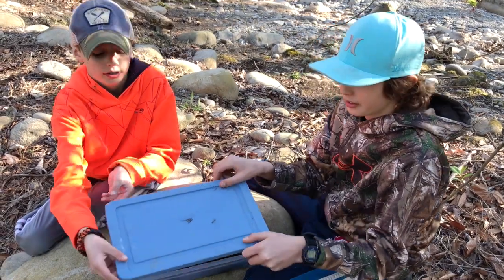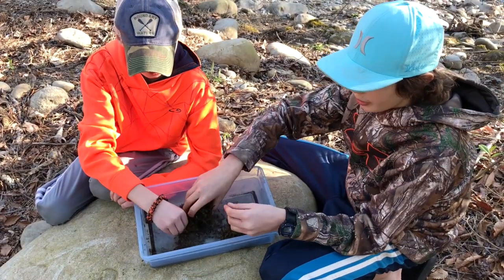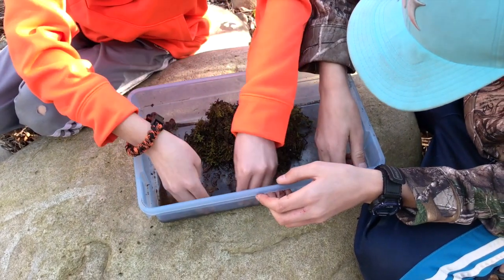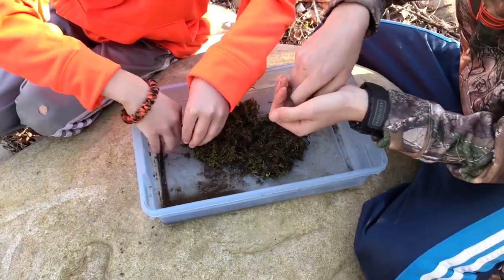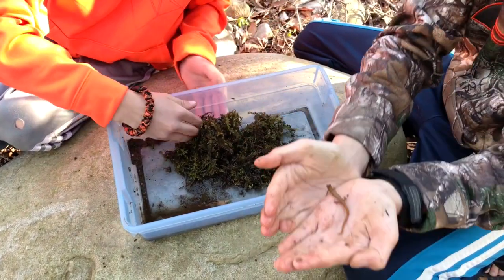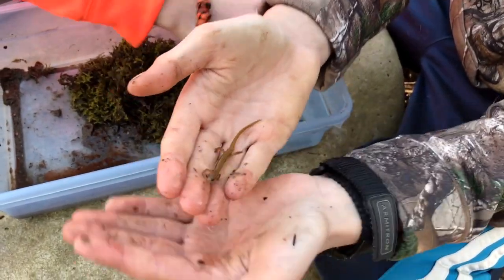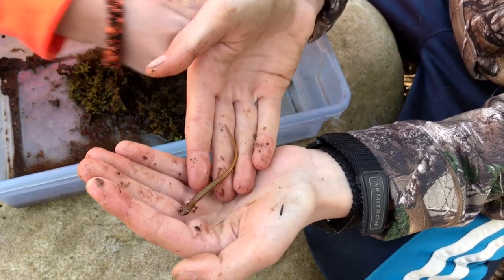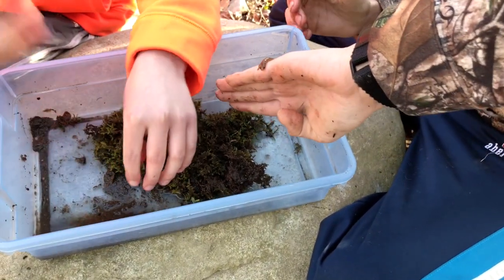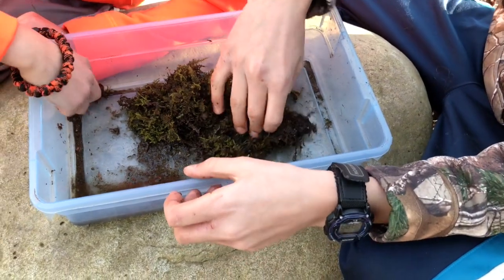We want to show you what we found. We put wet moss in to help keep it moist in here. And then in here we have two little squiggles — a yellow two-line salamander. These guys are very hard to catch, very slippery and hard to find because of their size.